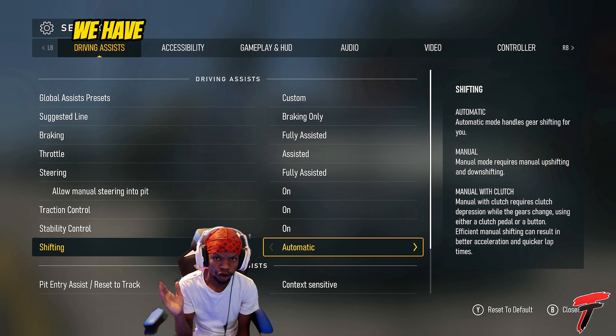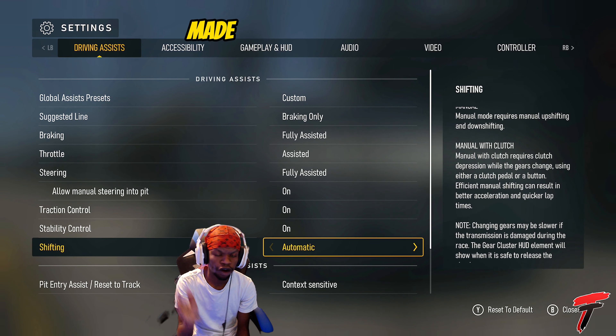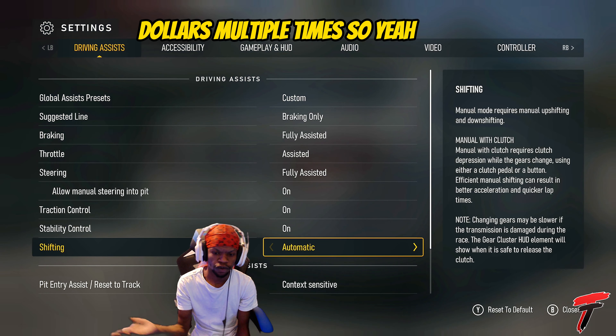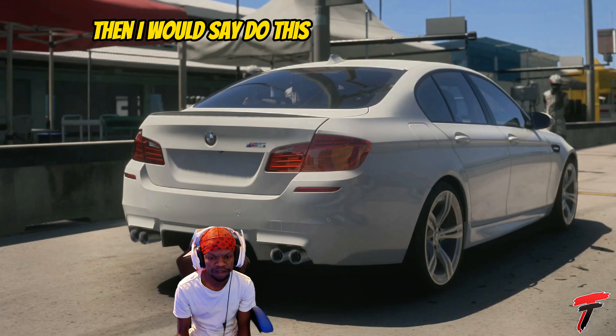As y'all have seen, we have a whole bunch of different cars that are level 50, we're level 317, and we've made over three million dollars multiple times. So yeah, if you want this easy method, easy money, and you just don't really feel like grinding it out, I would say do this method.